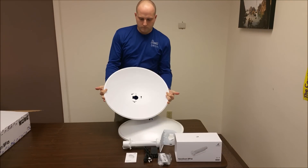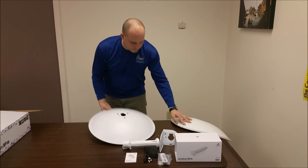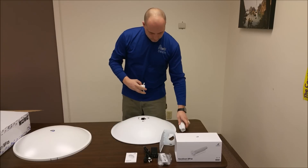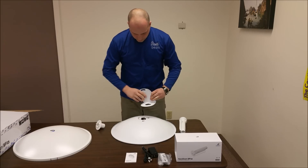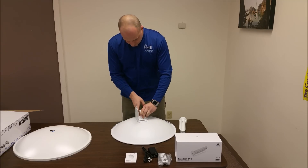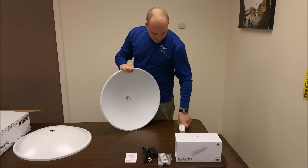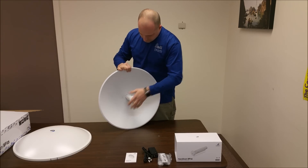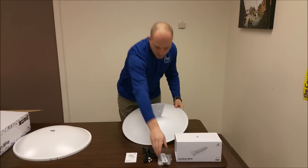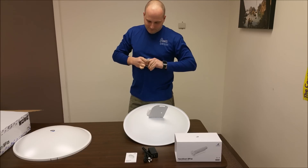So now we'll go ahead and just put it together for you really quickly to show you what it looks like. It locks into place, snap the back on, and put the mounting bolts on.